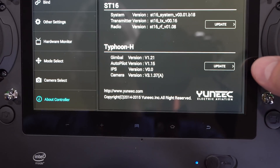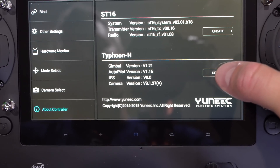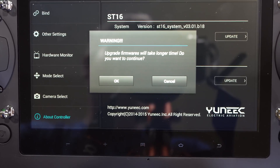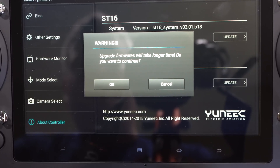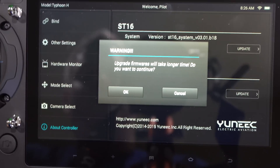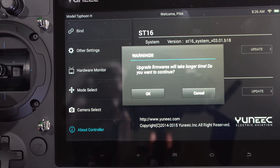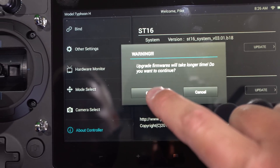Once I've selected about controller I can select Typhoon H. Keep in mind there are two update options: there's ST-16 and there's Typhoon H. In this case we're updating the Typhoon H. We hit okay and it gives me a warning — it says 'upgrade firmwares will take longer time, do you want to continue?' I think they meant to say 'upgrade firmwares will take a long time.' I hope the firmware is better than this verbiage. We hit okay.